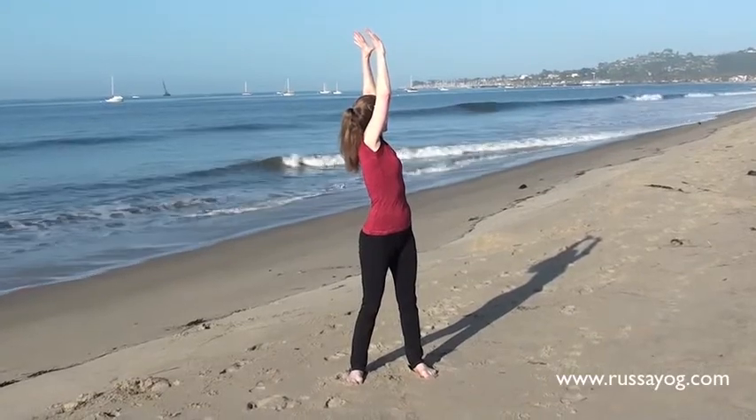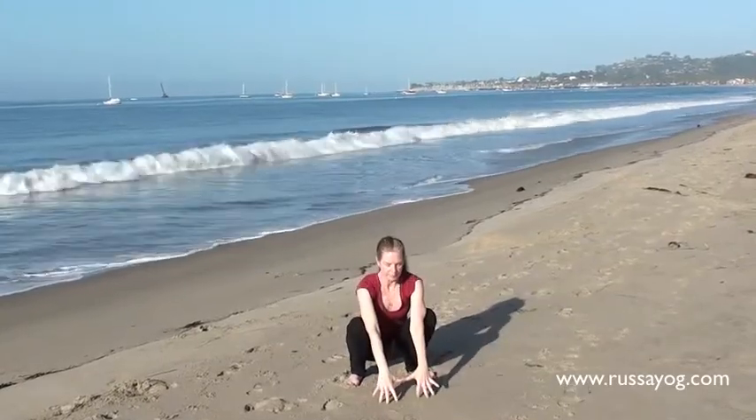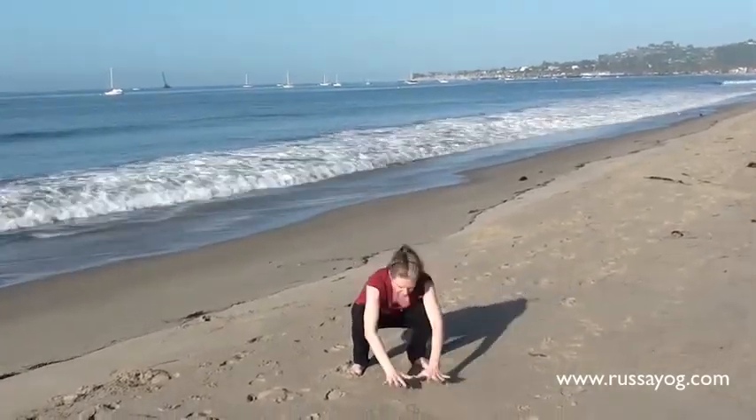Inhale, face forward. Exhale, squat down. Inhale, reach the arms up again, still squatting. Exhale, bring the arms down, bowing forward.